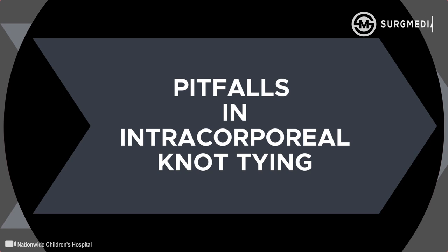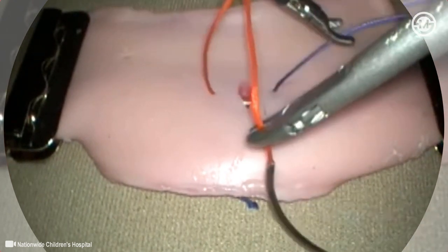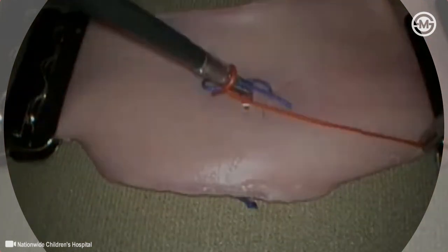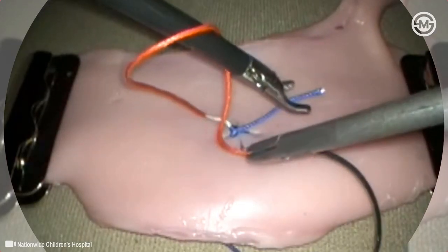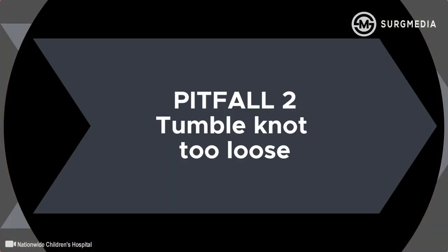Surgeons learning intercorporeal suturing can improve their performance by avoiding common pitfalls. Here the loop is easily formed around the left-handed instrument, but the right hand maintains too much tension on the loop, making it harder to reach and manipulate the free end. The solution is to move the tips of both instruments toward the center of the knot to be formed, relaxing the tension constraining the movements of the left hand.